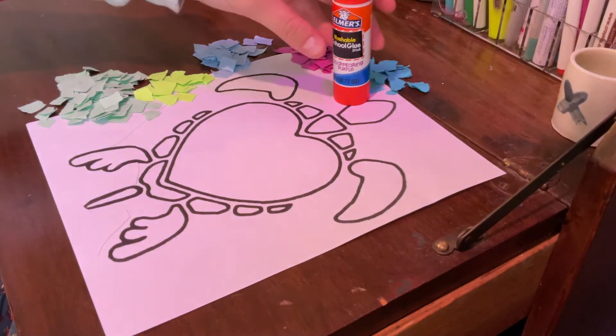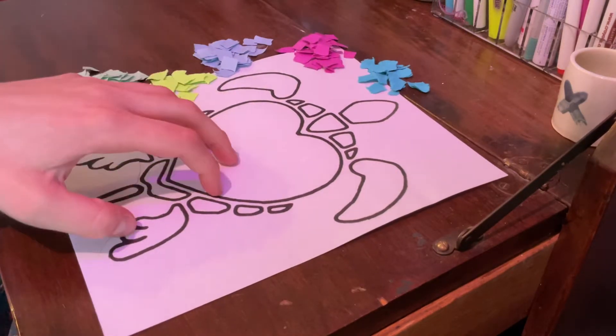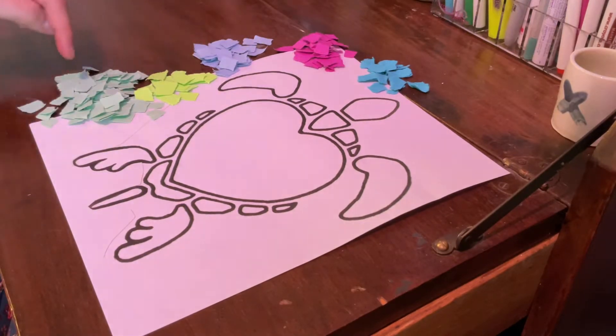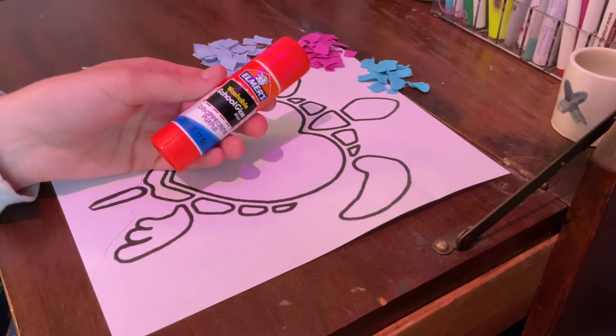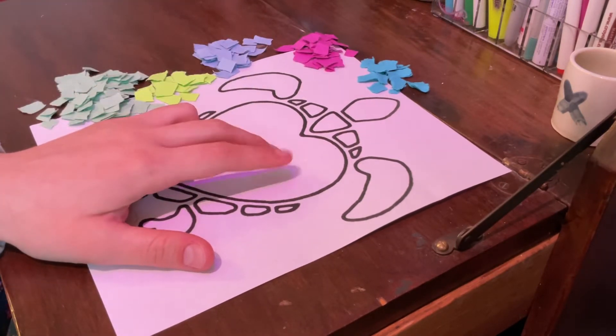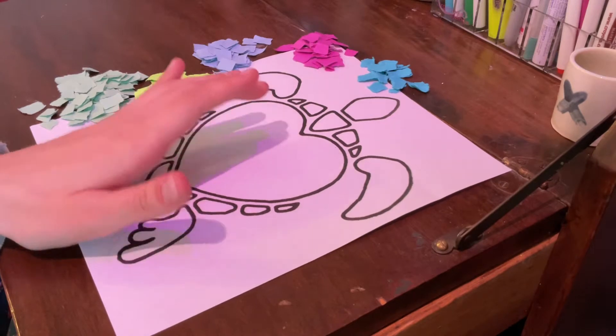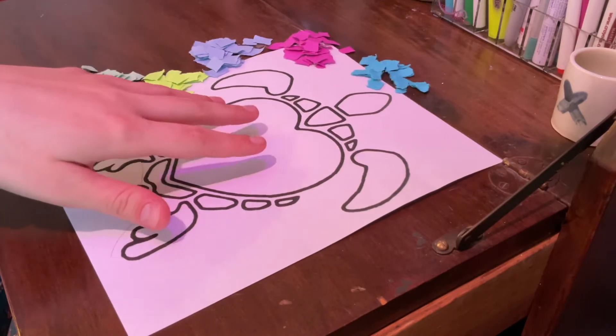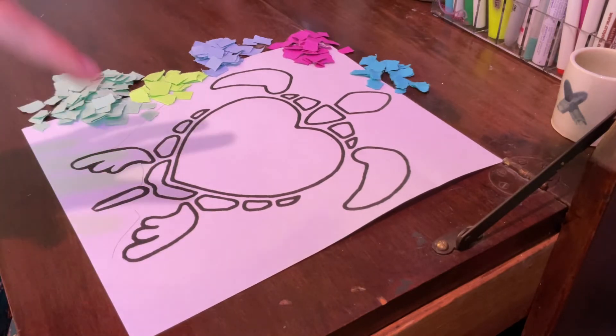For this we need our art packs, which include a template and then colored paper squares, and then we'll need a glue stick as well. Everyone's going to have a different animal or a figure. I got a sea turtle in mine, but you might have also gotten a dove or a butterfly, and then there's also a fish out there.